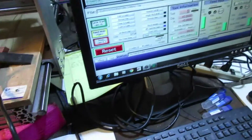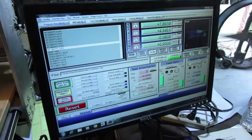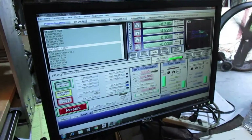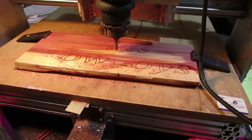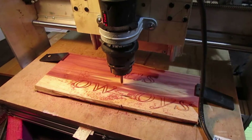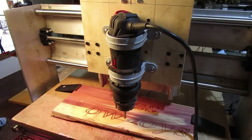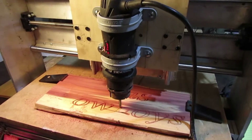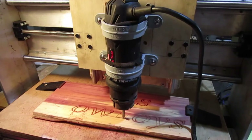We're actually using Mach 3 software with Vectric Desktop Cut TV. It's a little tricky to start learning but we've got a good start on it. Stay tuned for a few more videos. We'll put out something on how we built it and what we used. Right now we're using an old Craftsman router that we've had for about 10 years.